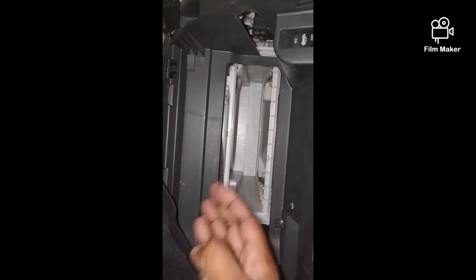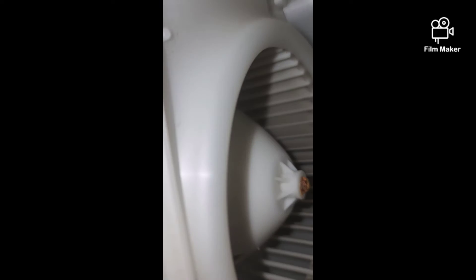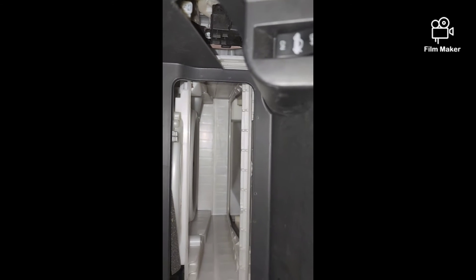You gotta remember the airflow comes from the engine compartment and comes down. And if you ever wondered, that's what it looks like inside there — through there you're looking at the back side of the battery cover.